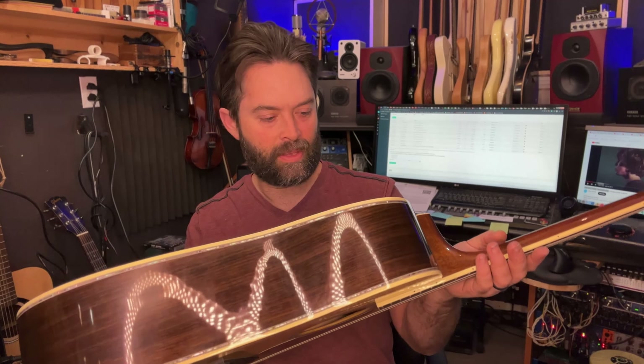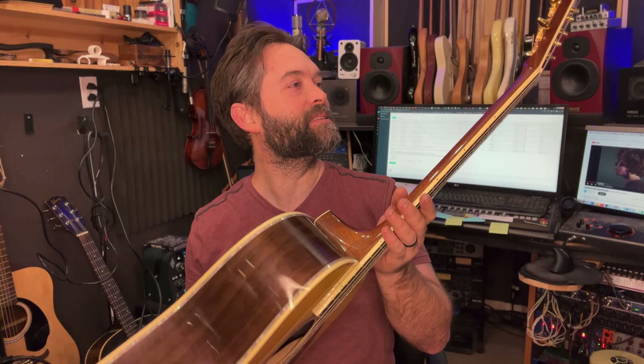D45 — absolute masterpiece. It's the epitome of building these days. Hit like and subscribe down below so I can keep building the channel, and let me know if you have a favorite Martin model or your favorite competitor at this price point. It'd be very interesting to see. We'll see you soon.